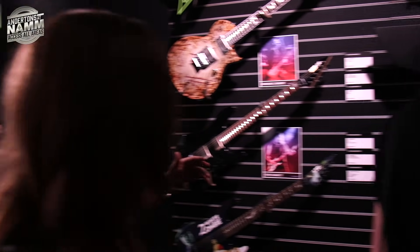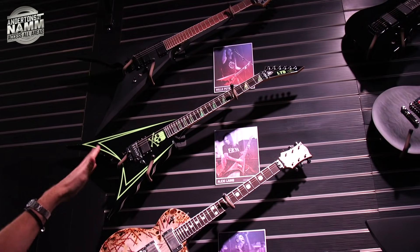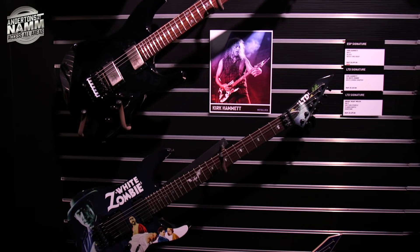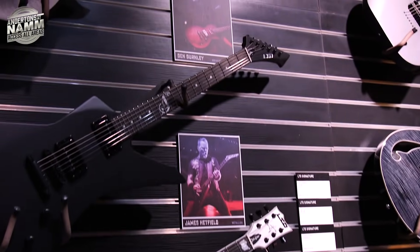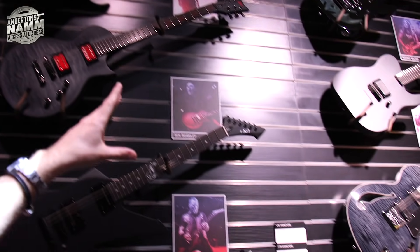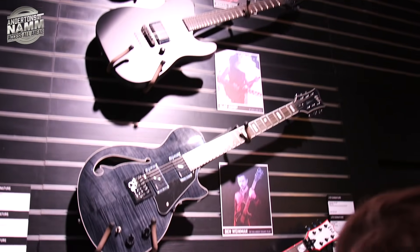Now we're at the artist models. ESP has a phenomenal artist roster — all the guitars are on the wall here. Some names you'll be more familiar with than others. The mega superstars include Kirk Hammett, Brian Welch, Bill Kelliher, James Hetfield, and Gary Holt.